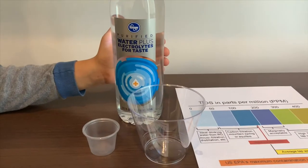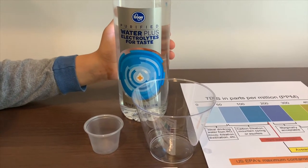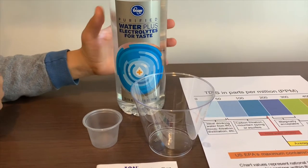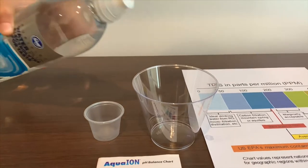This is Kroger purified water with electrolytes for taste. It costs $0.99. We'll be testing the TDS and pH levels. Let's open the cap.